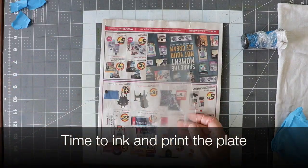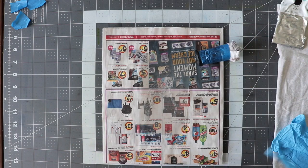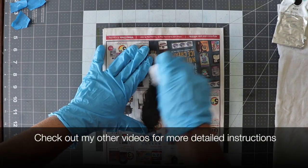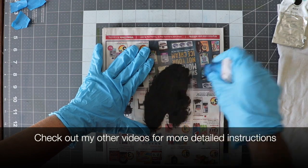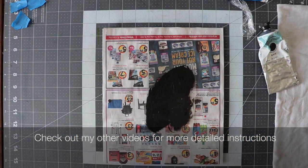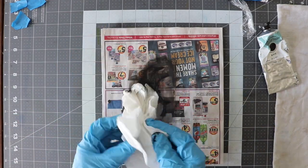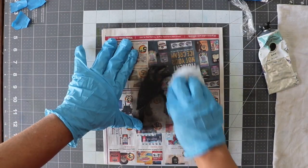I use a homemade stump to ink my plate. I apply the ink in a circular motion, pushing the ink into the scratches that we made with our etching tool. Remove the excess ink with a clean paper towel, pressing harder where you want to remove more ink and being gentle around your etched area.